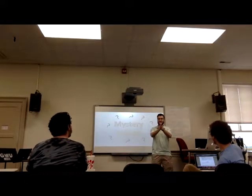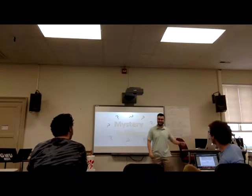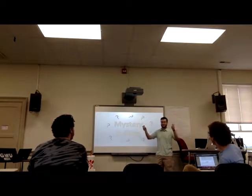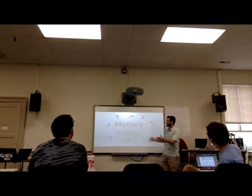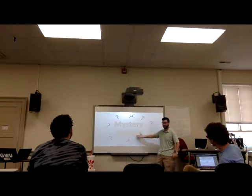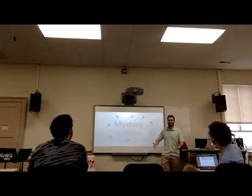Good afternoon class. Today we're going to be solving a mystery of sorts. We're going to be figuring out something that we haven't quite learned yet, and it has to do with solfège. So what is solfège? Let's do a quick review.